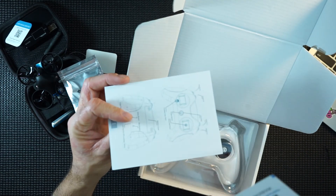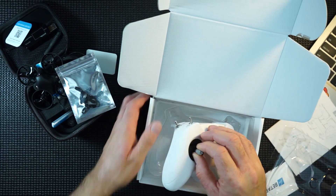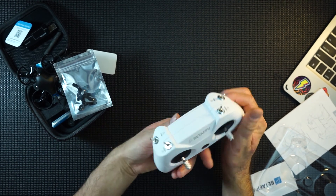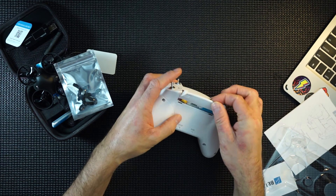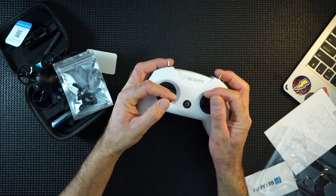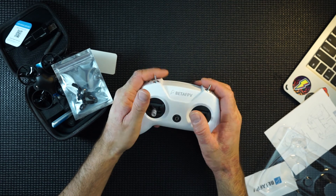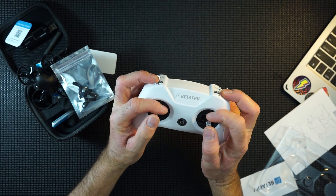And we have their controller, the Light Radio 2, which is around £40–£45. Inside we have QR codes, instructions, and the actual controller — or radio, as people like to call them. It fits in the hand very nicely, and it comes with a battery in the back. It also has a USB port and charges via USB. The gimbals actually feel very nice — not too light, not too heavy.